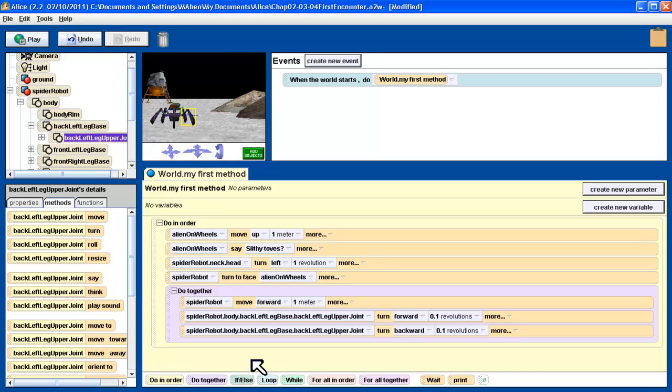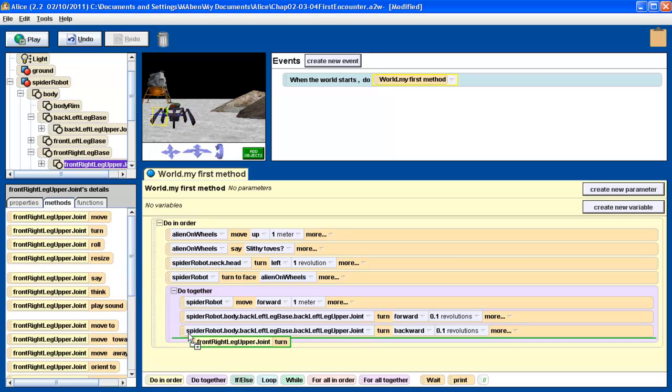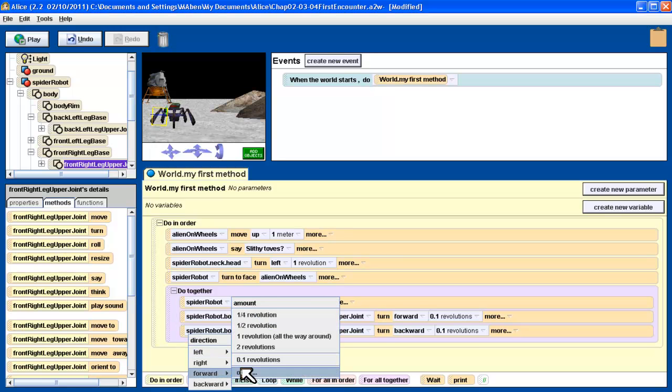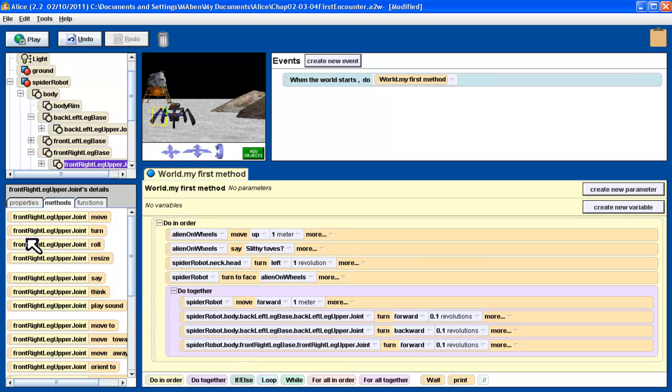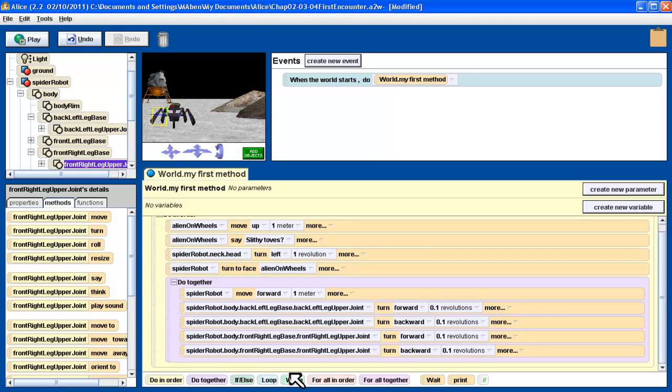I also want to do the same thing with the front right leg upper joint. So I go to the front right leg base, front right leg upper leg joint — same instructions. I want it to turn forward 0.1 revolution. And then that same thing, I want it to turn backwards 0.1 revolution. There we go.